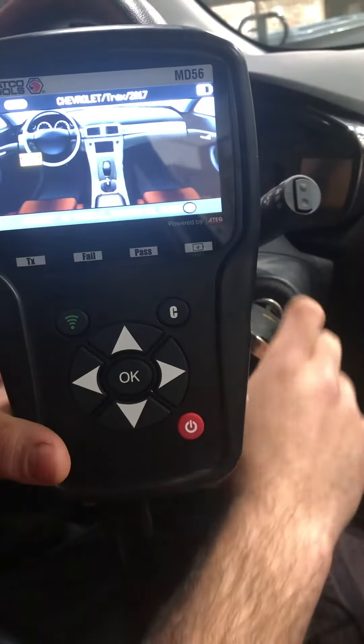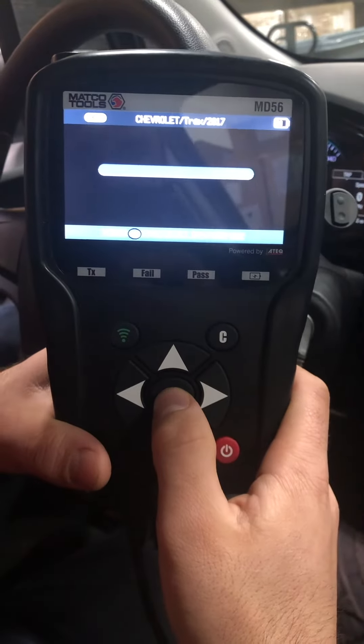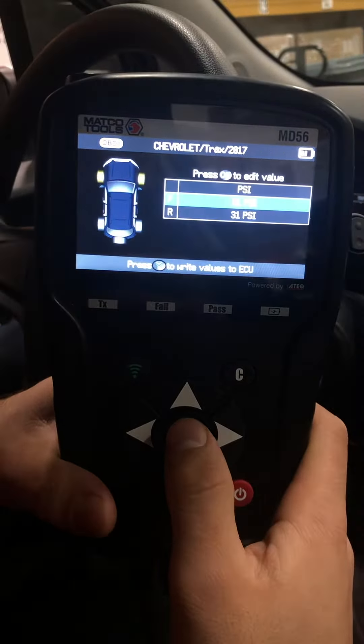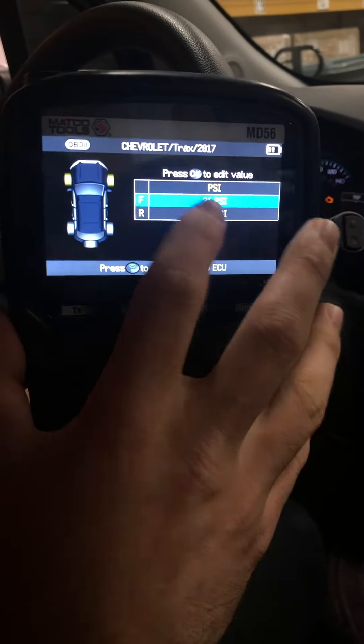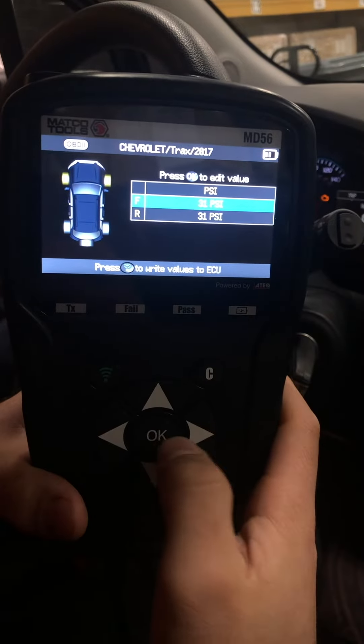It then tells you to turn the ignition on, so we went ahead and did that. Press OK, and press OK again. It tells you right here what the front pressure is for the tires and the rear, so we go ahead and hit OK.